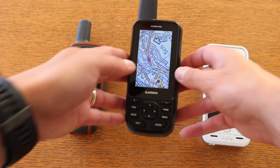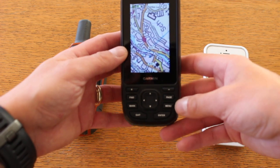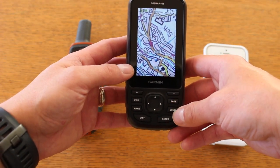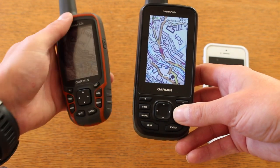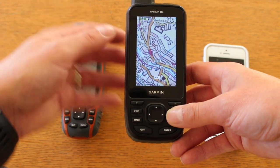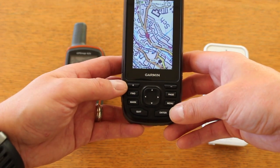I've got the 66S here in the middle, and the first thing I've noticed is the button layout is very similar to the older 62 and 64 that we've got alongside it. So that's nice — if you are moving up from an older unit you are going to see some familiarity with the buttons.